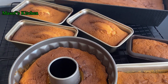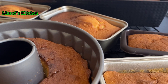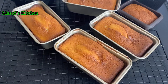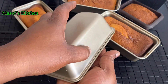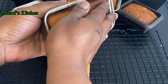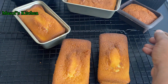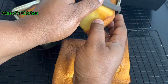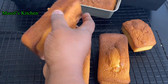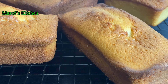We will let this cool off on the wire rack, then go ahead and remove it from our baking pans. Beautiful! If you haven't subscribed to this channel, please do subscribe and also hit the notification bell so that anytime I upload a video you'll be first to know. To my returning subscribers — God bless you, I love you and I appreciate you so much. Just look at this amazing result!